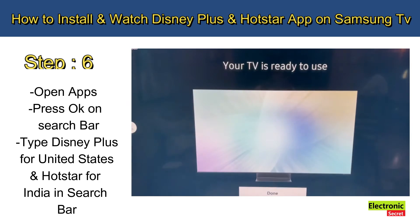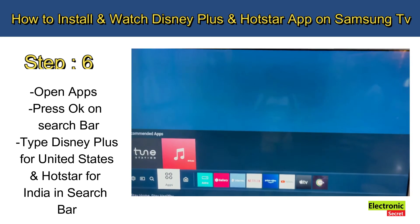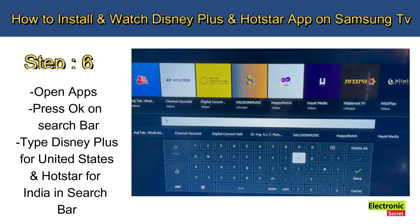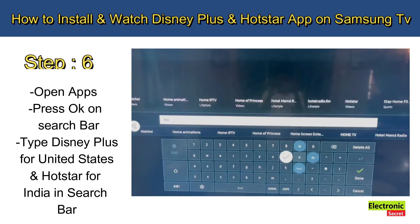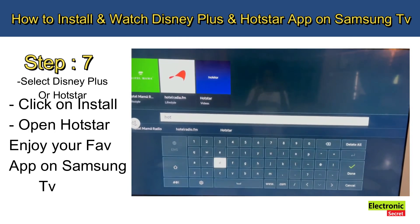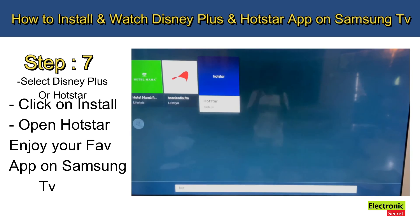Step number six: open Apps and press OK on the search bar. Type 'Disney Plus' for United States or 'Hotstar' for India. Select the app from the results and click Install.